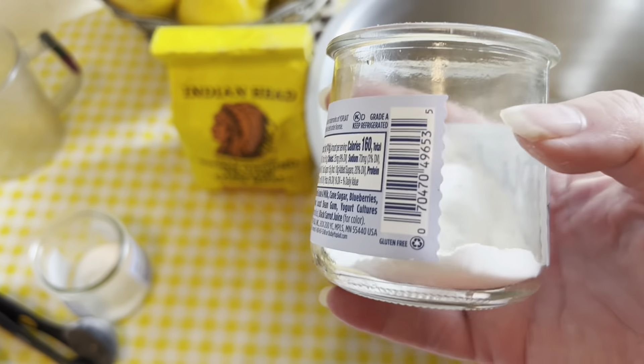Here we have our dry ingredients: three cups of all-purpose flour, one cup of granulated sugar, one cup of yellow cornmeal, two tablespoons of baking powder, and one teaspoon of salt. I love reusing packaging — these are the little cups from yogurt and I use them as my mise en place cups, so recycle when you can! Now I'm just going to use a whisk to stir all of this together.